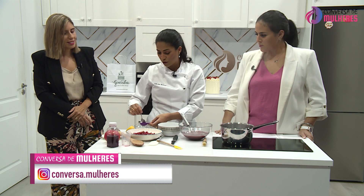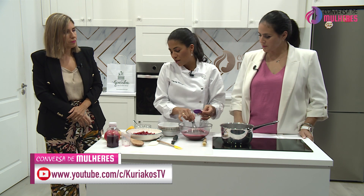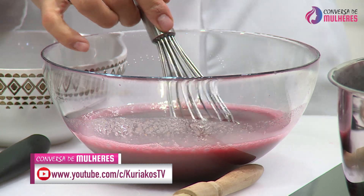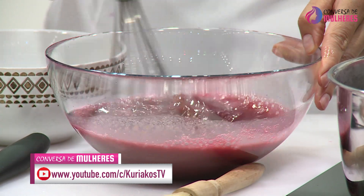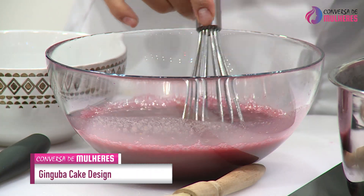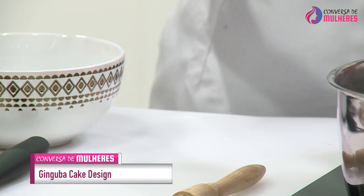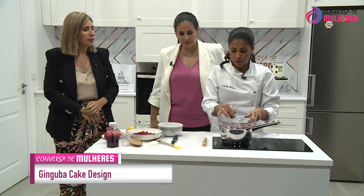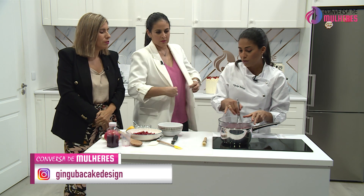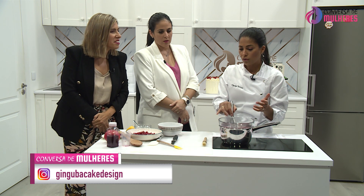Os utensílios são muito interessantes. E mais uma coisa: na pastelaria, é super importante que nós respeitemos os ingredientes e as quantidades. Porque é tudo uma questão química e matemática, quase. Tem que ser tudo muito bem feito. Agora não tem mais nada que saber — é irmos mexendo até dar o ponto. Sempre a mexer. O ponto de estrada.